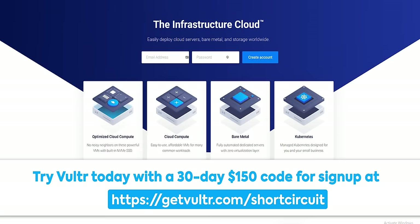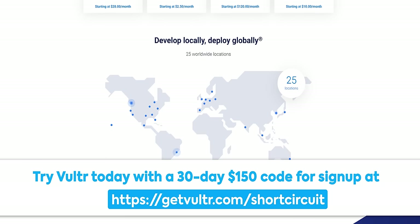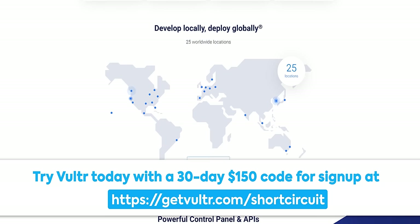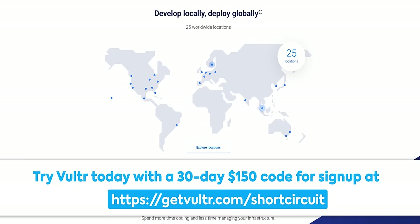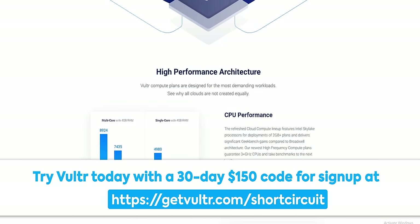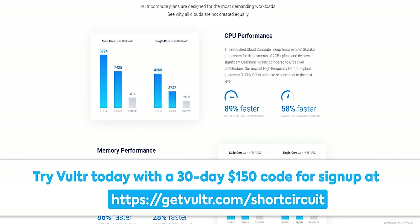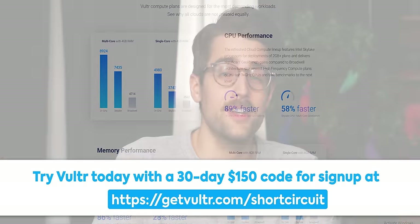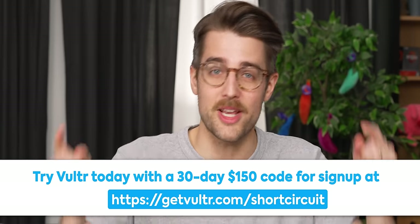Vulture provides high performance cloud servers, bare metal storage and managed Kubernetes at a fraction of the cost of big tech. In less than 60 seconds, you can bring your own ISO or deploy Windows or Linux from over 25 server locations worldwide for low latency infrastructure wherever needed. There's also Vulture Talon Cloud GPU, allowing devs to deploy fractions of virtualized NVIDIA A100s to handle even the most advanced workloads. Try Vulture today and receive an exclusive 30 day, $150 code for new signups at the link below.